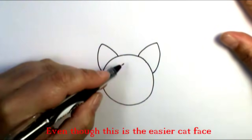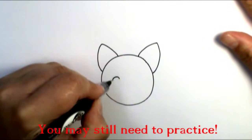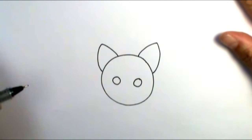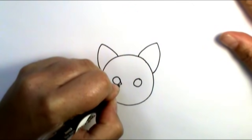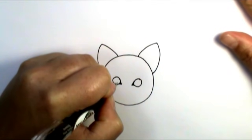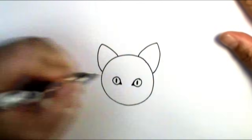I'm going to find the center of my circle and on either side I'm going to put two circles — one, two — and those are going to be the eyes. Towards the corner I'm going to put just a little bit of a tear duct, and then I'm going to put the pupils in. Cat pupils are kind of slanted slits like that.